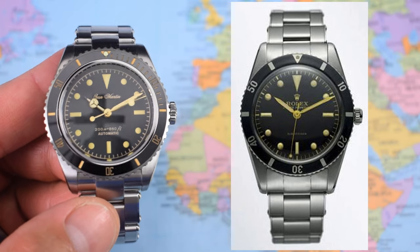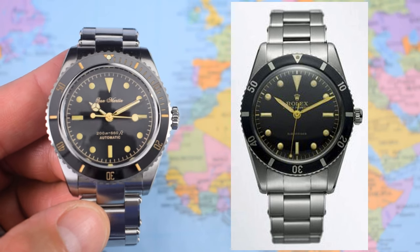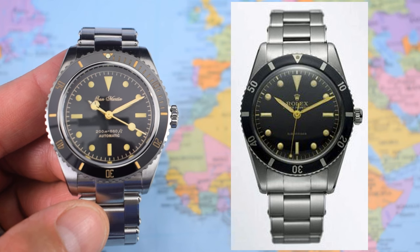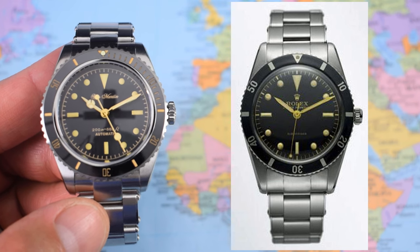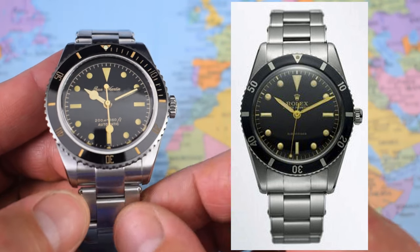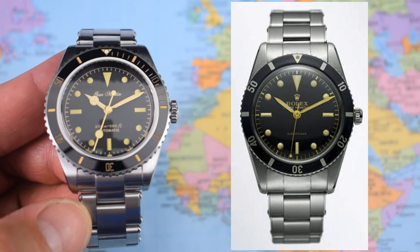I think we should call this one the San Martin 53 because it is clear they are going for that early Submariner look. Interestingly, they have copied some elements of the design but not others — the dial patterning and indexes are all identical, slightly different bezel and different handset — but I'm delighted to see they have gone for the rivet-style bracelet as featured on the original as well.